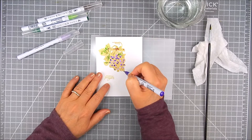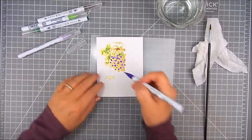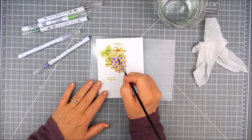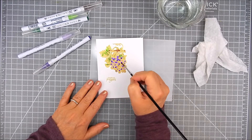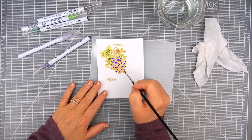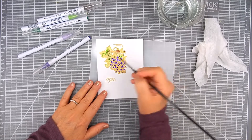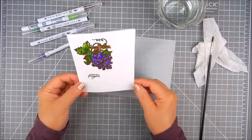I dip the brush in water and then dab it onto a paper towel so it's not too saturated, and then I blend out each of those grapes — blending the darker purple into the lighter purple, but not all the way, just partially — so the lighter purple looks more like a highlight and the darker like a shadow. Using watercolor with heat embossing helps keep the water and color in place without moving too much outside the stamp area, which I love.